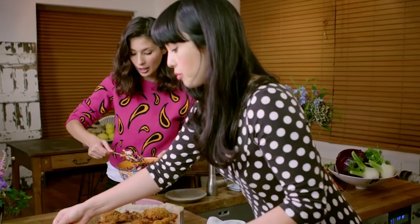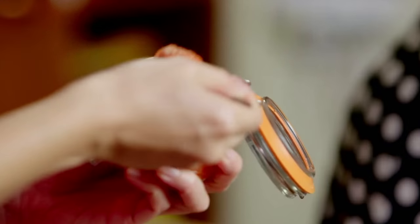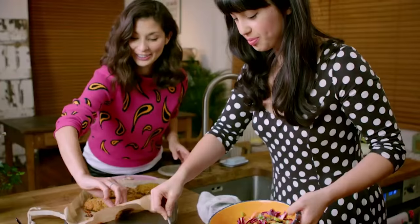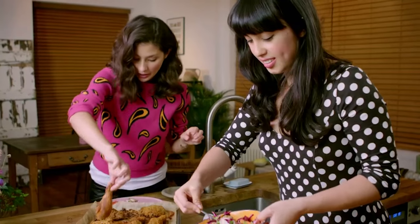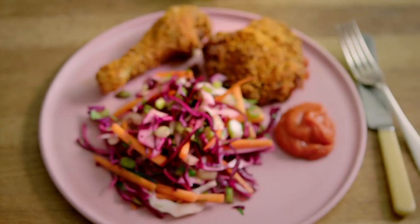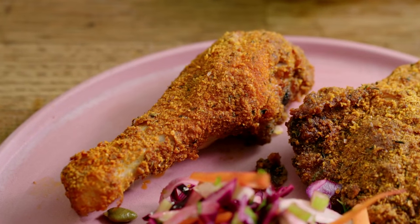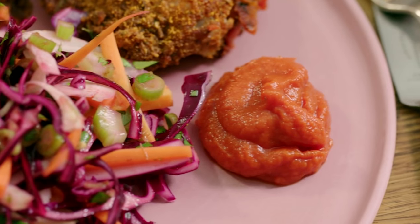You can't beat a cooling lime slaw with the spices of this chicken, and some probiotic homemade ketchup. This is my dream meal. Oh, it's all sticky — mmm, it's spicy! No deep frying and no breadcrumbs. Our succulent and spicy Pablo's chicken is delicious with a side of fresh, crunchy coleslaw and a dollop of homemade ketchup.